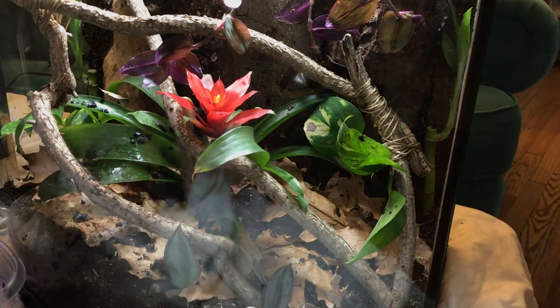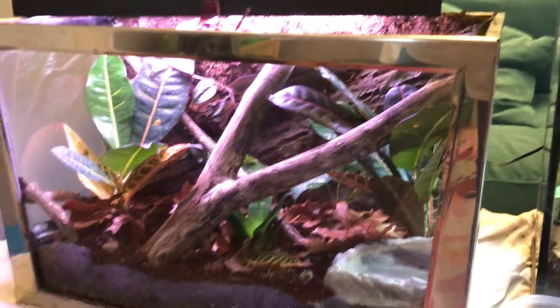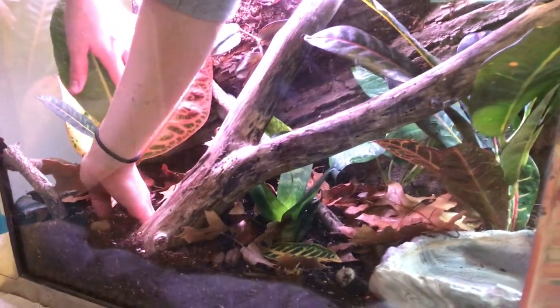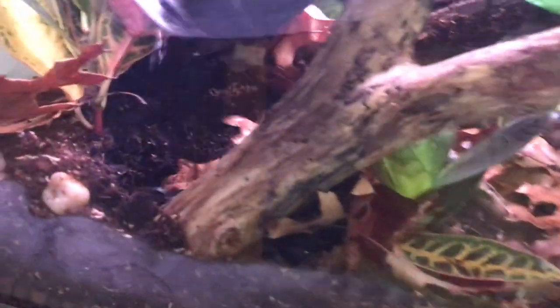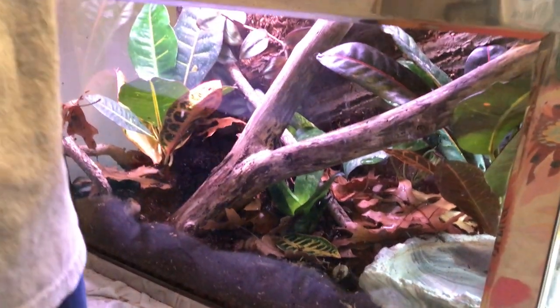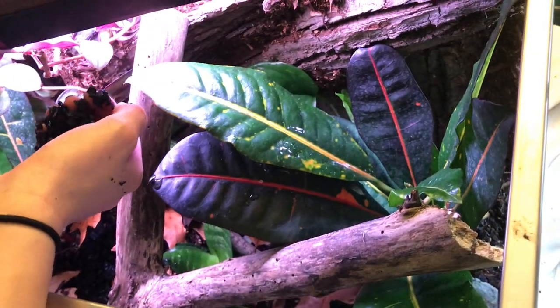Over here we have the white tree frog vivarium — quite a bit bigger — so I'm hoping it'll be easier to spread the charcoal out in here. I'll prepare some holes where I want to bury it, mainly a nice opening right here with nothing above it. All the springtails will spread out eventually; you won't really see springtails, they're just so tiny. If you're wondering, I got these springtails and the isopods from Josh's Frogs — definitely recommend them. It said it was gonna be 25 isopods but it definitely came with way more than that, and the springtails — as you can see — there's just a ton in this culture.